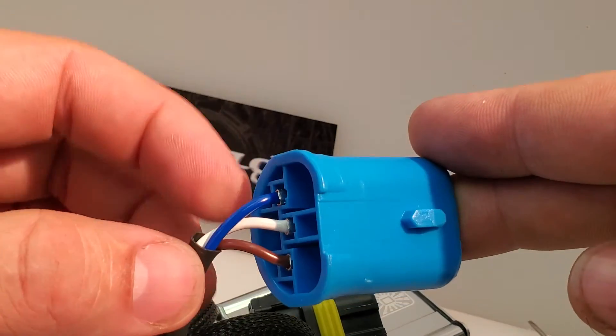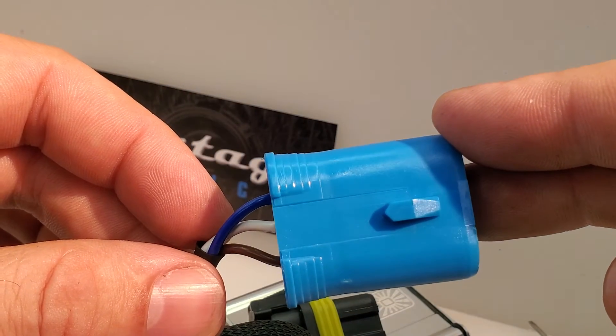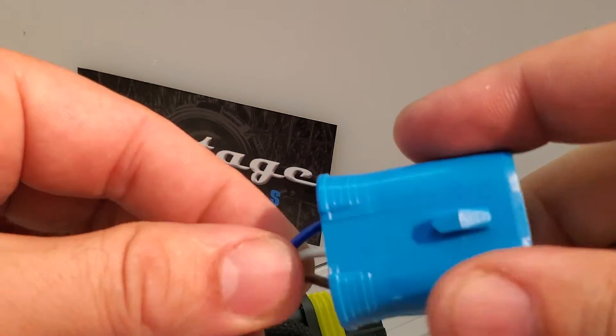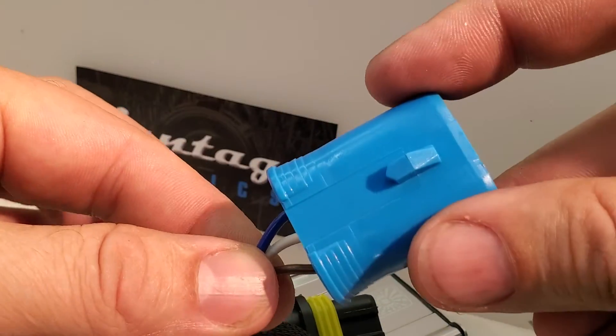Also come back and make sure that none of the pins are pushed out. You shouldn't be able to see any metal. Right now we can't see any metal beyond the edge of the clip — that's what you want. If you can see metal, you can always push the pins back in once it's connected to the car side.